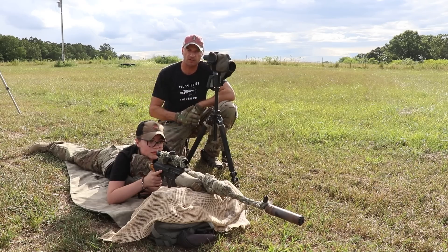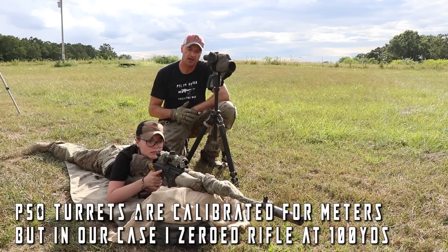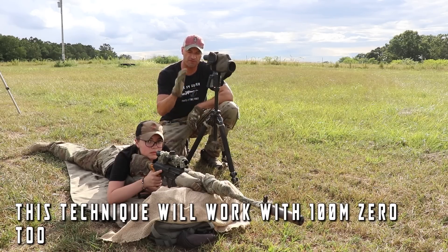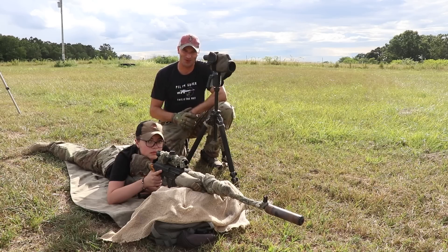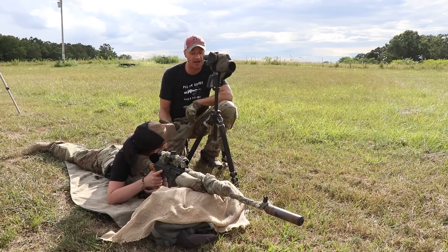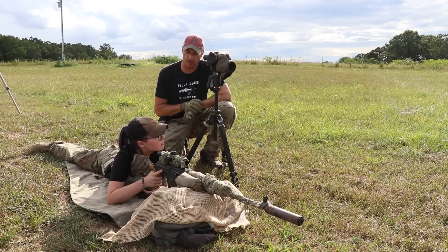Right now the elevation turret is set for 100 yards because we zeroed the rifle at 100 yards, and we're not going to touch the elevation turret. We're going to try to own the field from zero to 500 yards without touching that turret, using the 7.62x54R as an advantage to our shooting technique. Also remember, we do have some wind down the range, so we'll watch out for that.